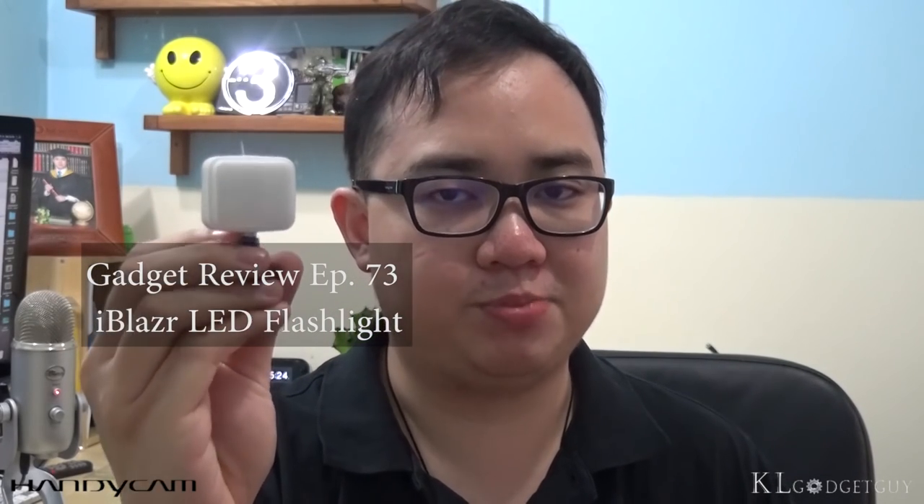This video is sponsored by Sony Handycam. There are times where smartphone flashlights don't work beautifully with your pictures. Check out this Kickstarter project from Russia — this product is called iBlazer. It is a flashlight for smartphones that features four very bright LED lights with three levels. I'm Warren with KL Gadget Guy, and this is episode 73 of Gadget Review featuring the iBlazer flashlight for smartphones.